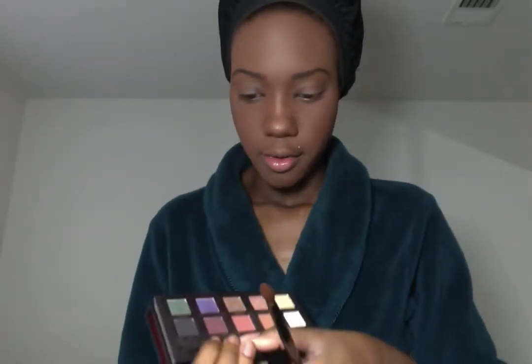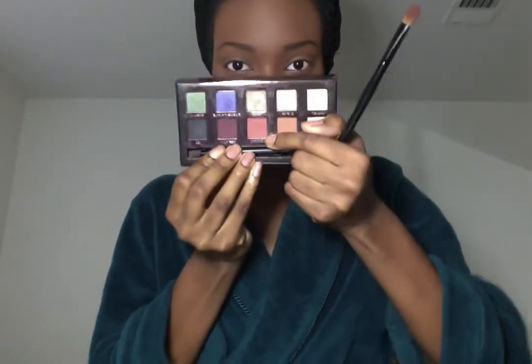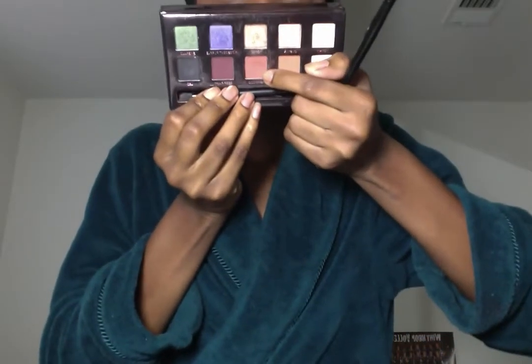Next I'm going to move on to the eyes, and I'm going to be using my Anastasia Amreezy palette. All their palettes have such beautiful packaging. The first thing I'm going to do is take the color Morocco, which is this color right here — it's like a reddish, orangey, brownish color — and I'm going to put this all in the crease. It is a matte color.